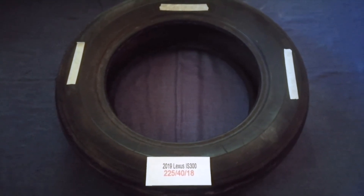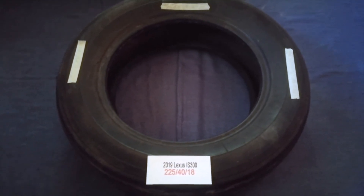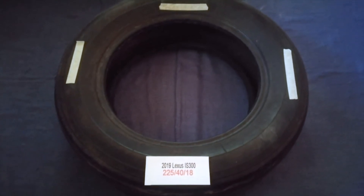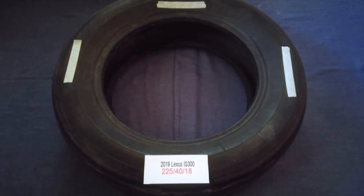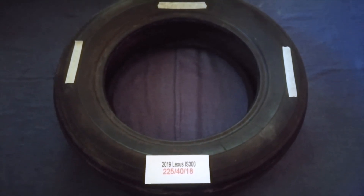Driving on bad tires is terrible for your car and a danger to you. Worn out, old, and damaged tires cause unnecessary wear and tear on your car.